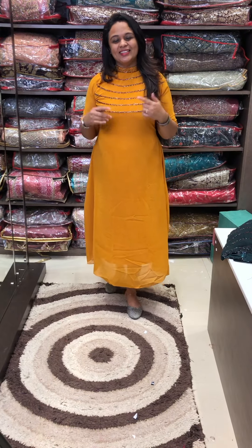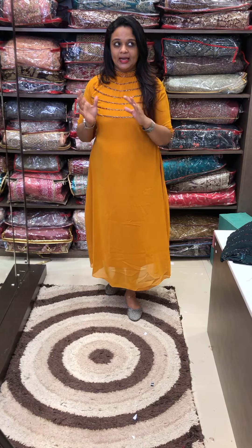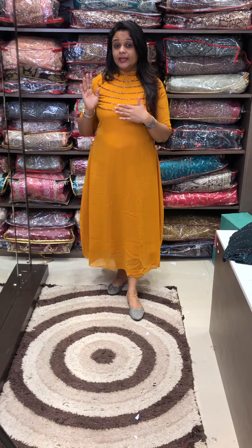Hello viewers! Welcome back to IHA Designs. This is our super heat title. We have almost all orders. This is the last 20-20 piece of red wine. This is the red wine color.